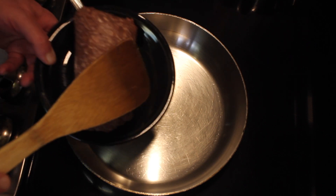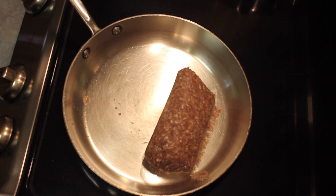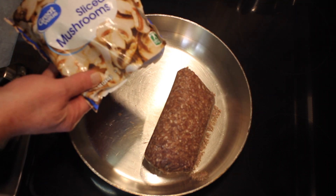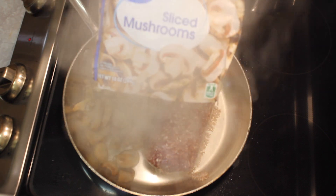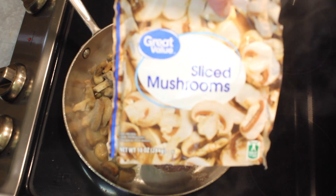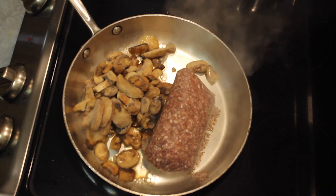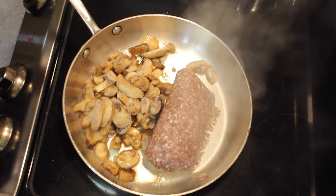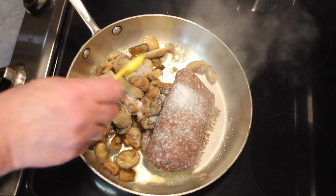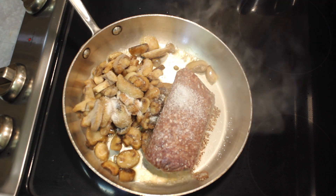I've been heating up my skillet. I'm going to add a pound of ground beef and a package of frozen mushrooms and a teaspoon of salt. This is coarse salt — that way you can see it — and I'm going to cook this up.